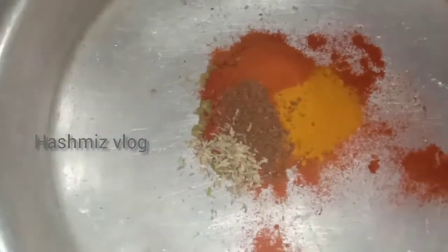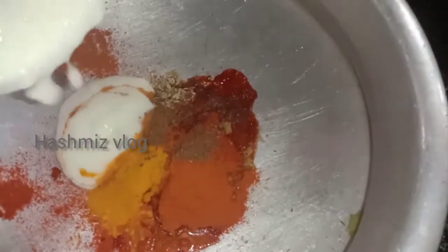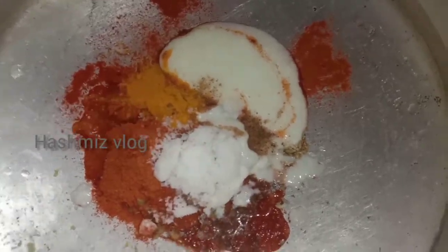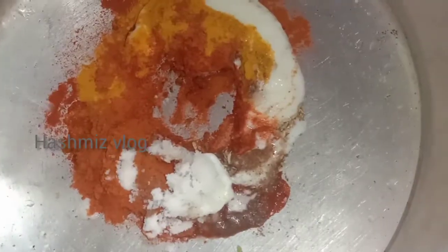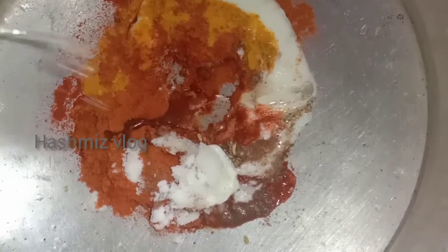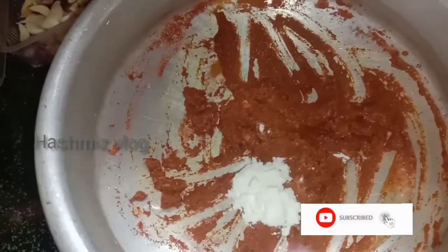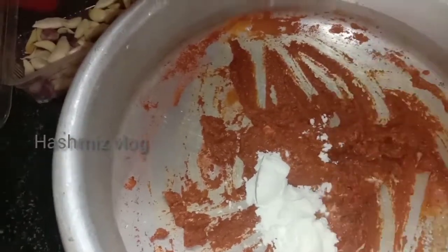1 tablespoon of cashmere chili powder, 1 teaspoon of chili powder, 1 teaspoon of honey, 1 teaspoon of pepper powder, 1 teaspoon of lemon juice, 1 tablespoon of lemon juice. Add 3 tablespoons of corn flour.